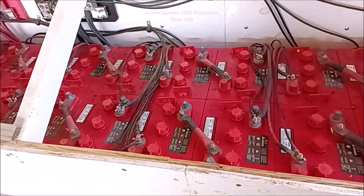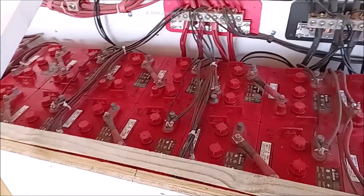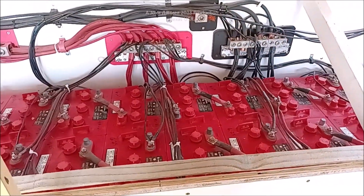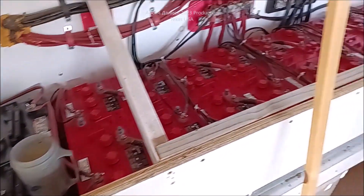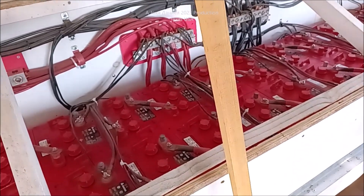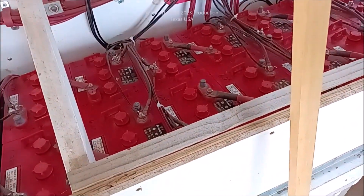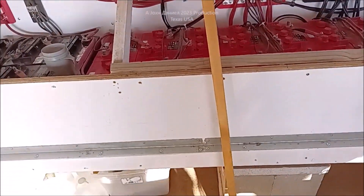Hey everybody. I just got out here and I'm finishing doing my water check. Now I have a huge lead acid bank — thousands and thousands of amp hours and amp capacity. So we're checking them. That's what you normally do. However, we've got another set of batteries that you've seen in the thumbnail and we're going to run in and check those right quick.